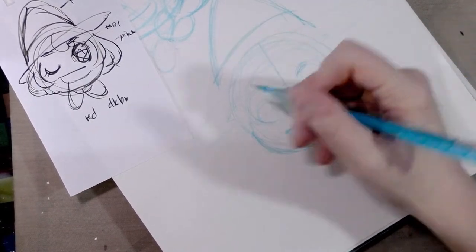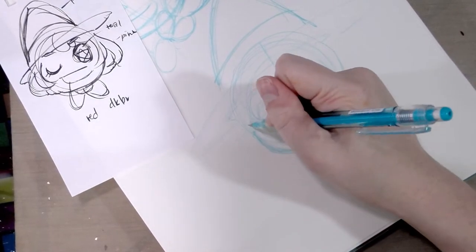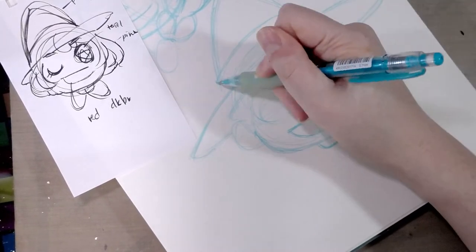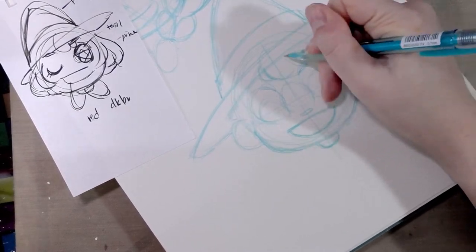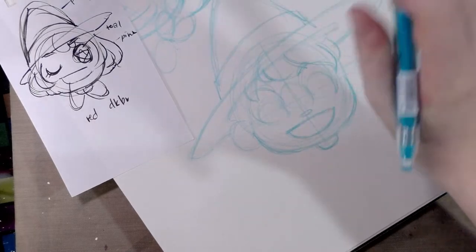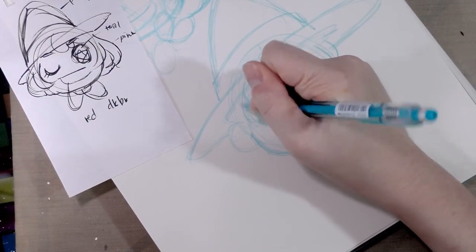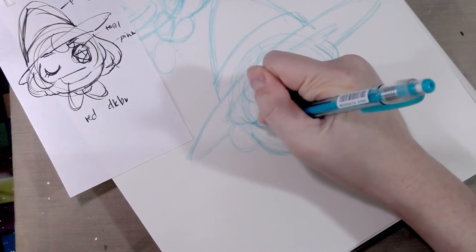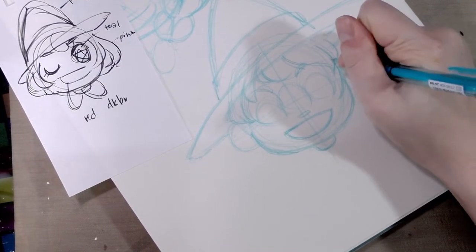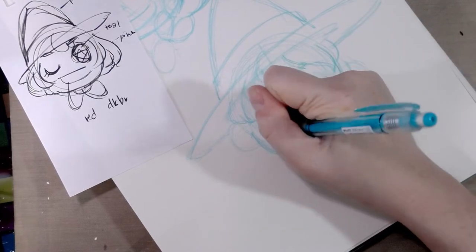Cute little eyebrows, those jug handle ears. I try to use a fluid, always-moving gesture to help keep things smooth and moving along — give everything a rhythm.